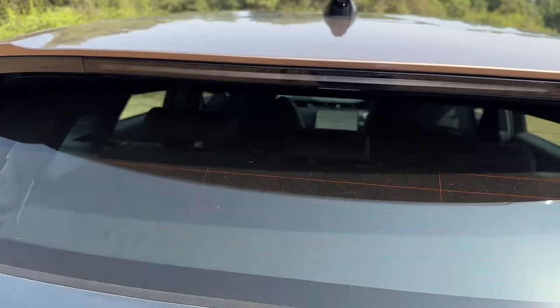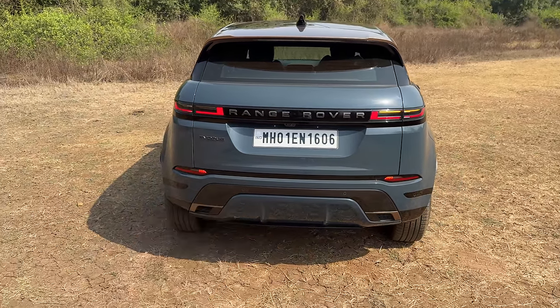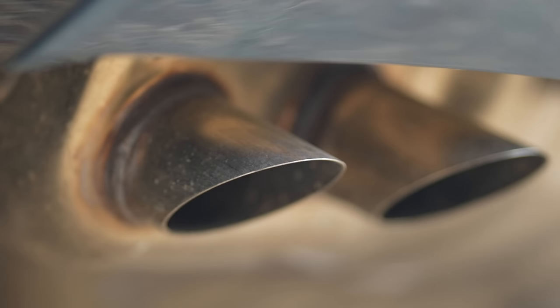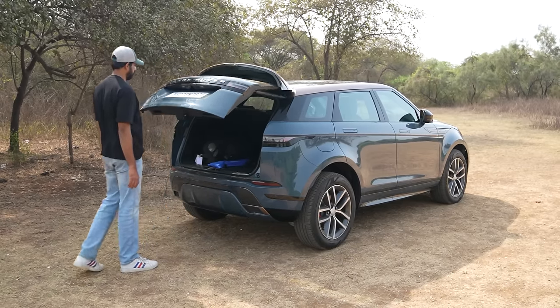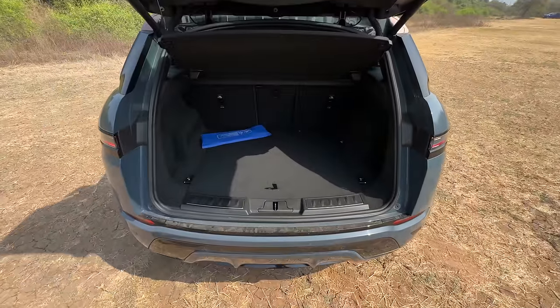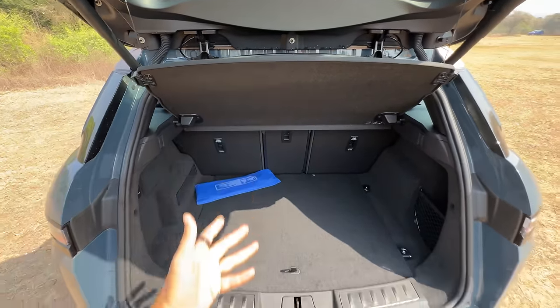There's a rear spoiler with a high-mounted stop lamp. There's another camera for the ClearSight system. It says Range Rover and Evoque there proudly. The exhaust is hidden below — I don't know why they keep hiding the exhaust. It has a kick sensor, so if you come behind and kick, the boot will open. Boot space is around 472 liters, and if you remove the parcel shelf it becomes 591 liters, unlike other Range Rover models which have a full-size spare.